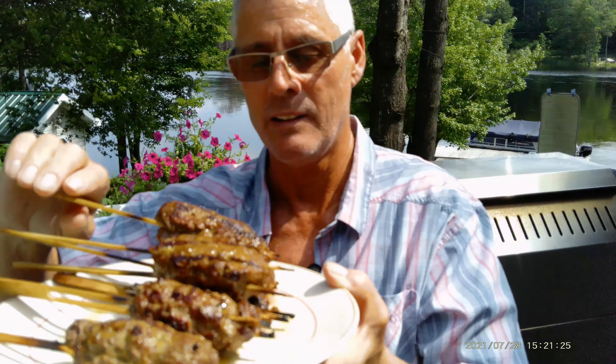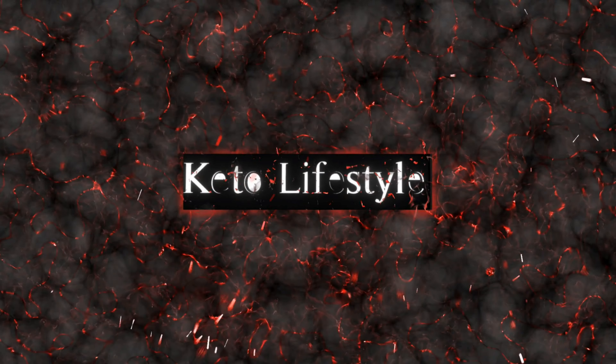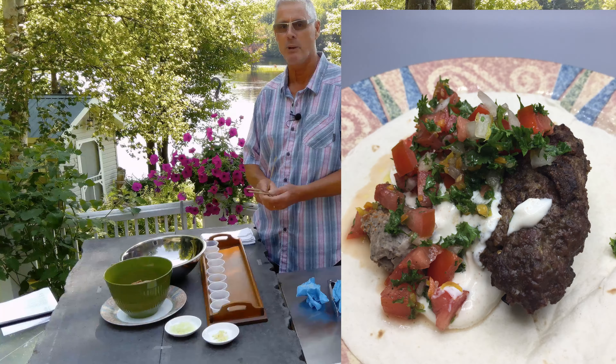This is my kofta. I'm using ground beef today but you can use lamb, and I've got some great condiments to go with it. This is my version of kofta. I'm doing it with some ground chuck today, an 80-20 mix. You can do it with lamb too, but we're going to put it on a skewer.